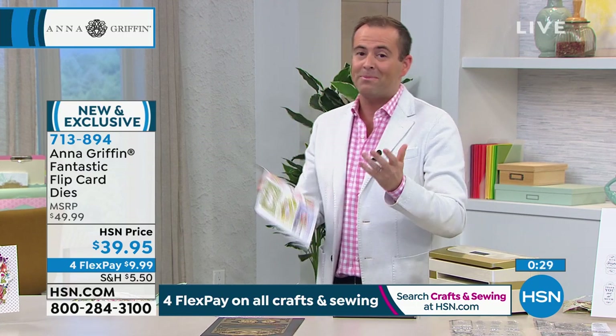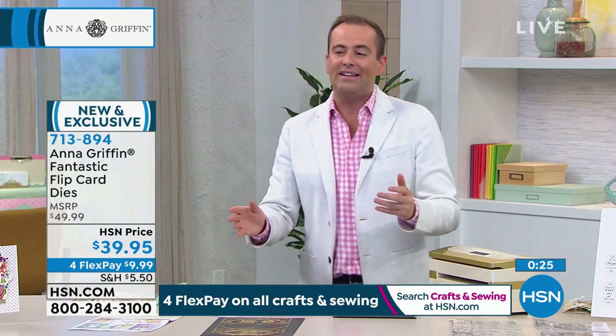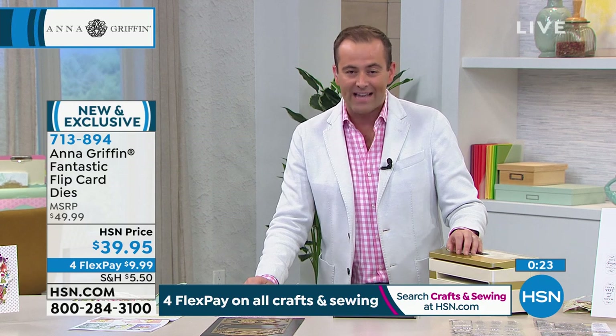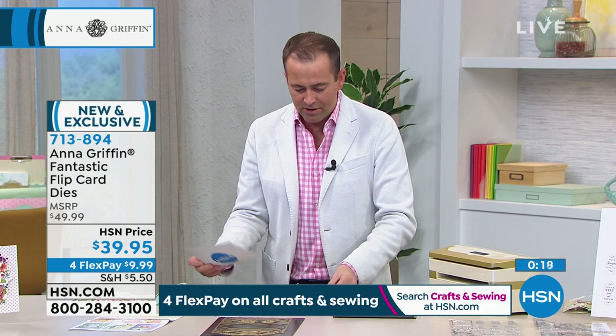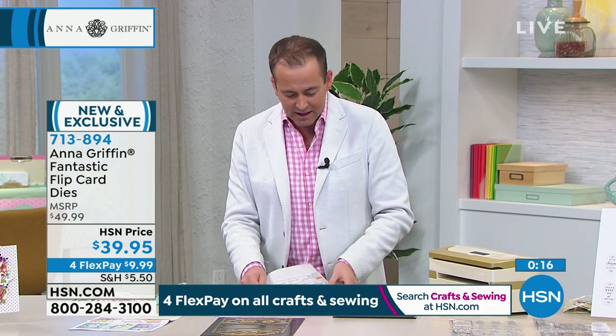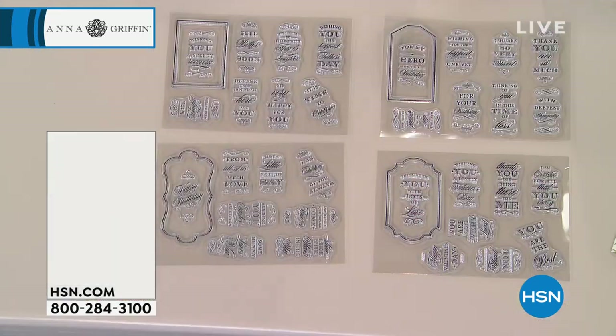The new bigger, bolder version — perhaps the better version — the one that you wanted is now finally here all these years later, at $39.95. We only have five minutes left, but I do want to spend a moment on the stamps. Anna, tell us about the stamps, because going back to the fantastic flip are the sentiment clear stamps.